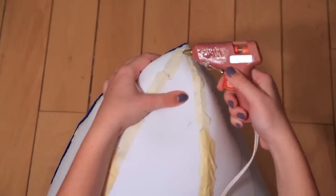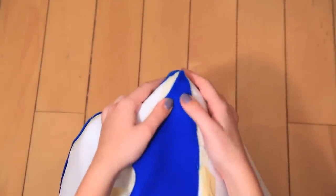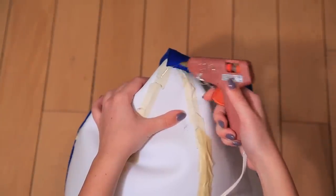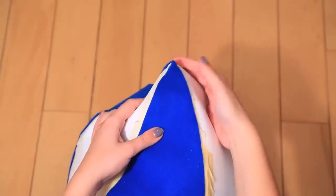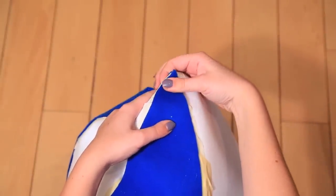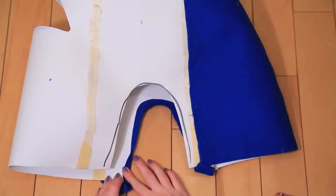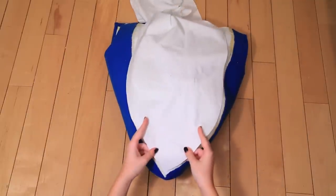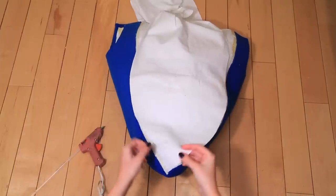Cover each side of the head with the pieces that we've previously traced out of the blue fabric. Use a hot glue gun and do small parts at a time to make sure that it's even. Also cut off any extra fabric that's inside the shoulder cutouts. Wrap the extra fabric under the head and around the shoulder cutouts. Glue our white fabric to the front of the shark using the same technique. When you're gluing on the white fabric, make sure that you only go down to your shoulder height and leave the rest loose.